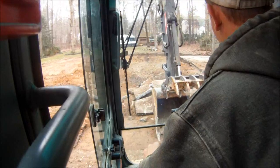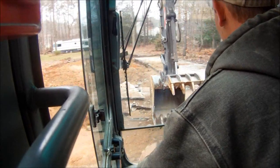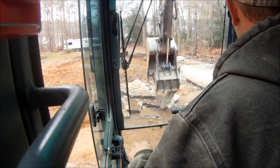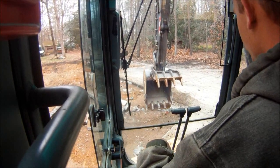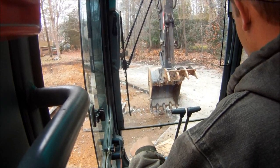We're working on the plywood here so we don't tear the rest of the driveway up. I shoved that one under. We'll work on getting this corner out here — you take this one, just kind of look at it and see which way it's going towards.